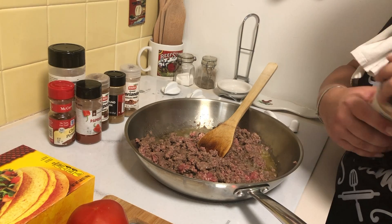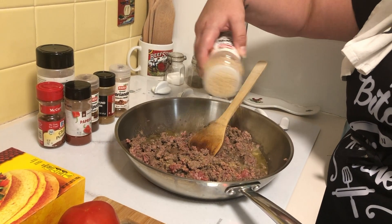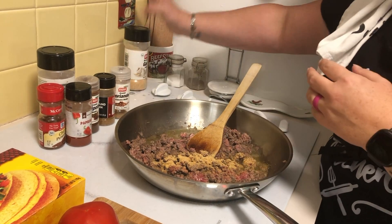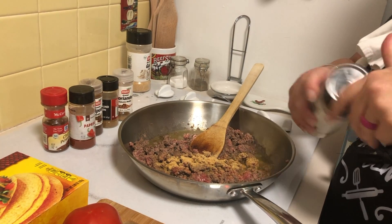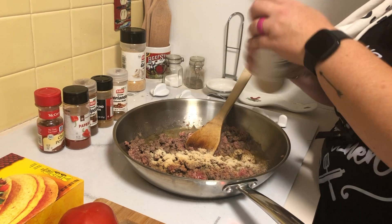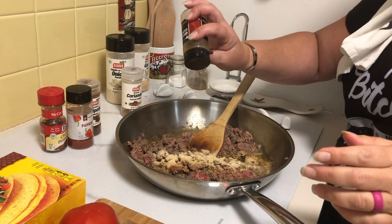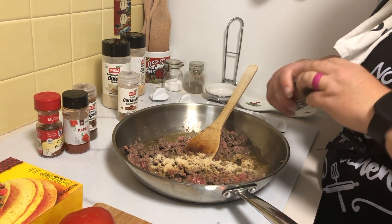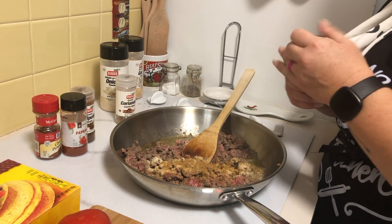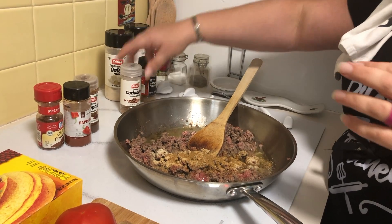I'm just browning some ground beef, so I'm gonna throw in some garlic powder — a nice healthy heaping of that because we like garlic and garlic's good for you — some onion powder, and then we've got cumin. We gotta have some more cumin; I love cumin, it smells kind of smoky and it's delicious.